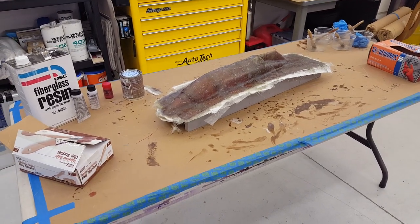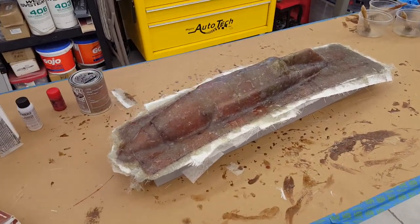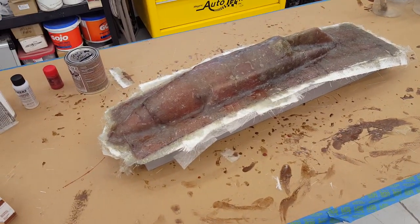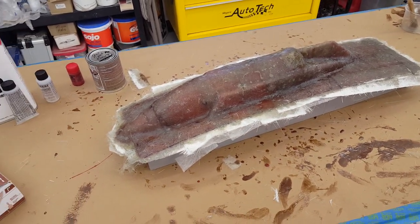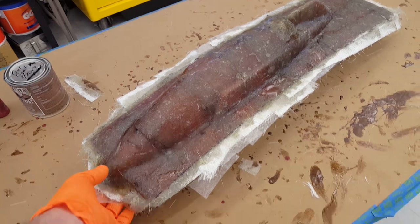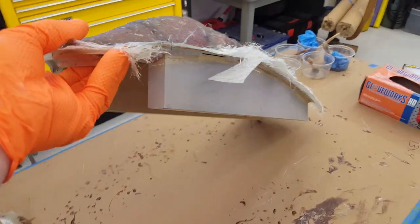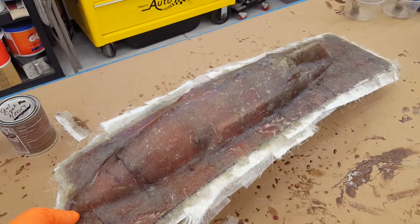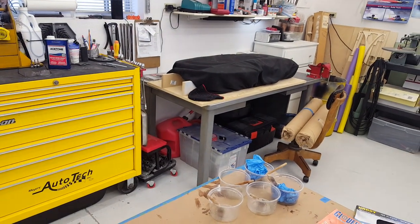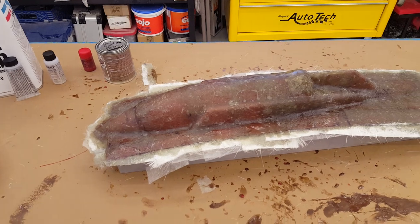Welcome back to the boat shop. Here we have — if you saw my previous video — a plug that is to be a cowling for an eighth-scale nitro-powered hydroplane that hides underneath that cover right there.